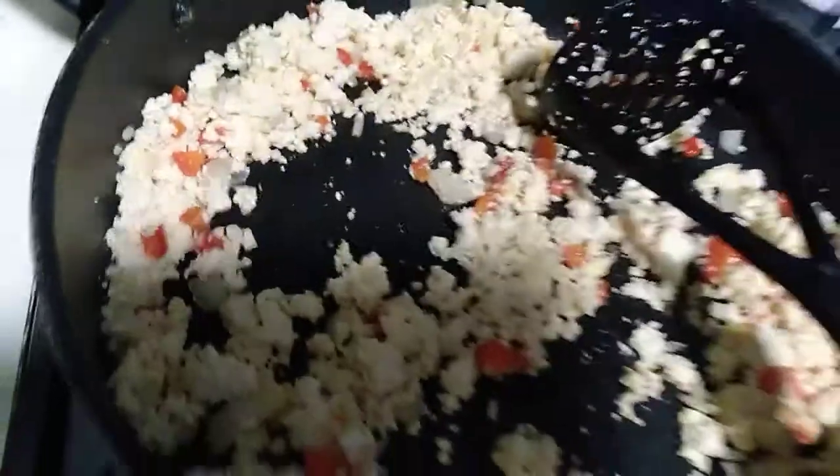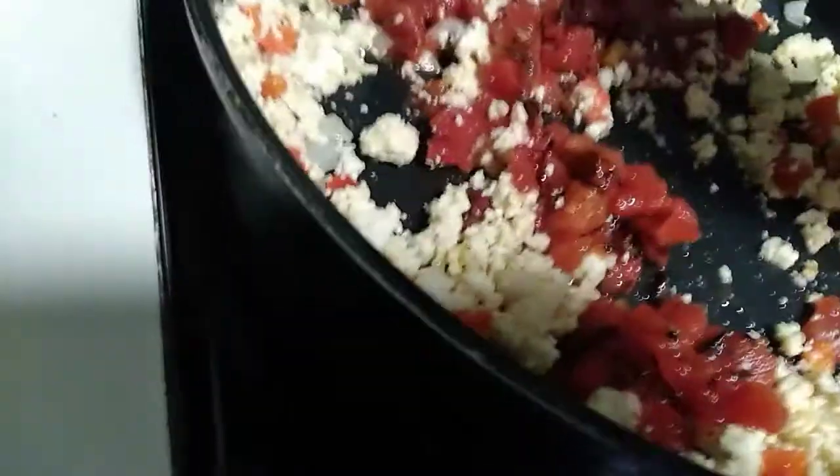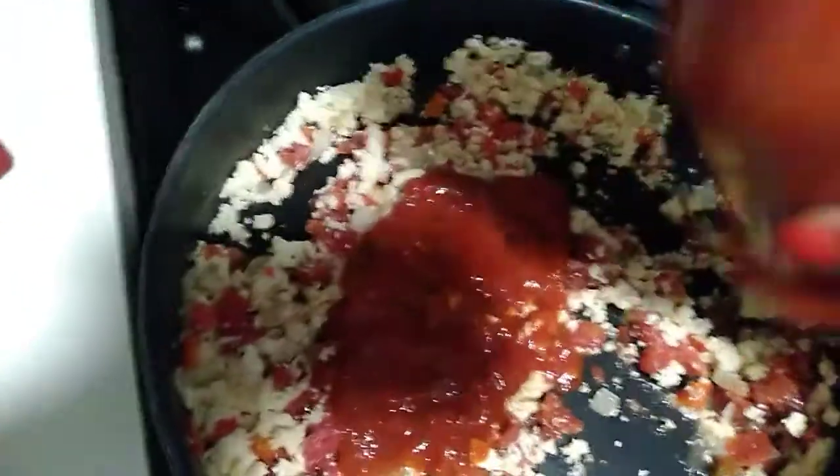You will not look at hamburger the same. Next, I'm gonna add some Rotel — this is Rotel fiery tomatoes, okay? It has some heat in it. I'm gonna add that to it. Then I'm gonna add a little bit of marinara sauce, not a whole bunch because I don't want this soupy. This right here is gonna be very good, y'all.